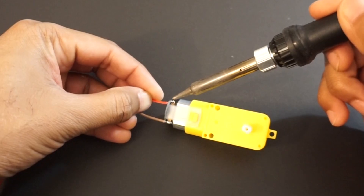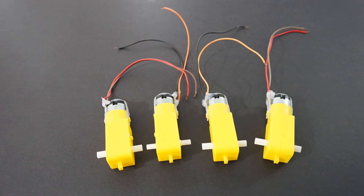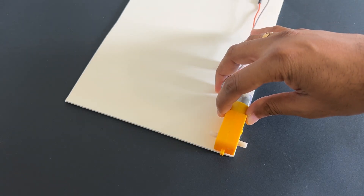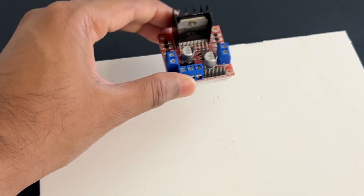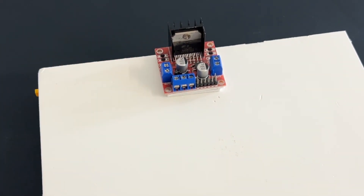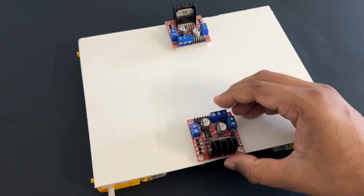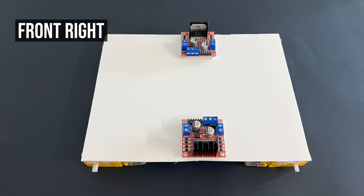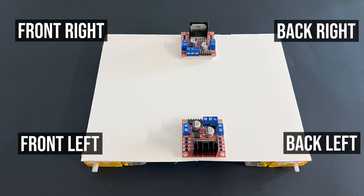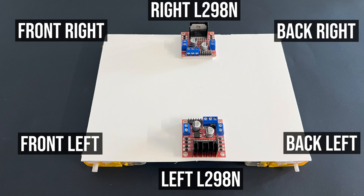Let's assemble the car now. First, let's solder wires to the gear motors. Mount all 4 motors on the car chassis using a glue gun. Attach the L298N motor driver modules on the car chassis using double-sided tape. As shown in the top view, we have 4 motors: front right, back right, front left, and back left. We will control the 2 right side motors with the right side L298N motor driver module, and the 2 left side motors with the left side motor driver module.